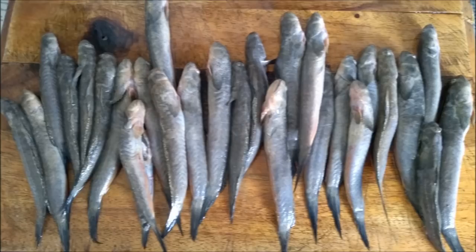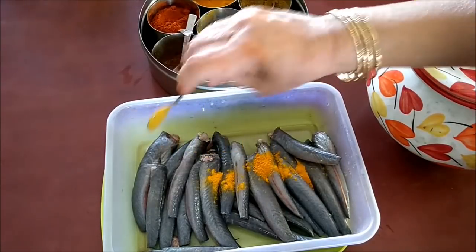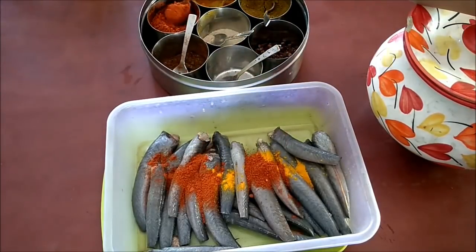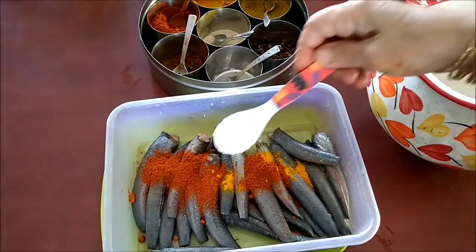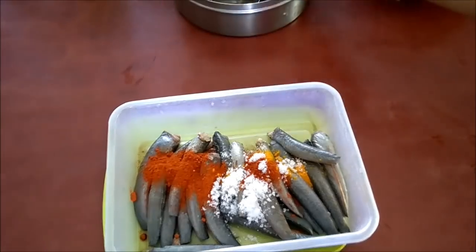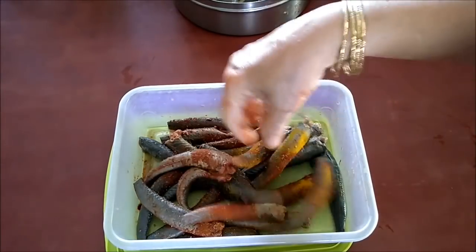So let's see what we need to prepare with this Nyutya. After washing and cleaning the fish, I will add half a teaspoon of turmeric powder and two teaspoons of chili powder, and salt to taste — a little less than one teaspoon. Now apply the spices and salt to the fish and let it marinate for half an hour before frying.